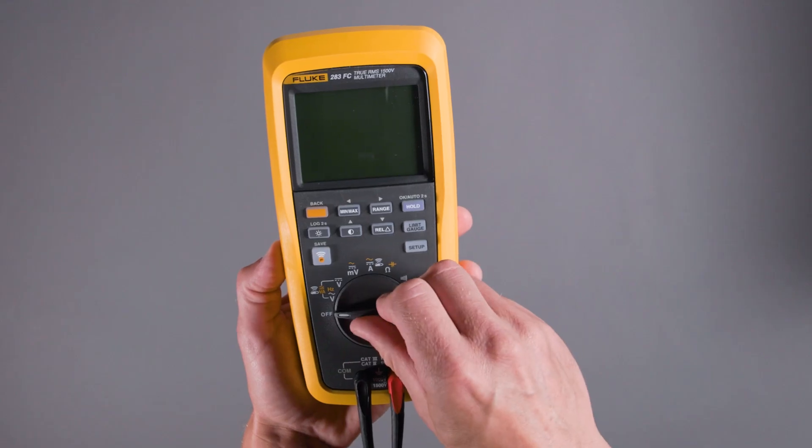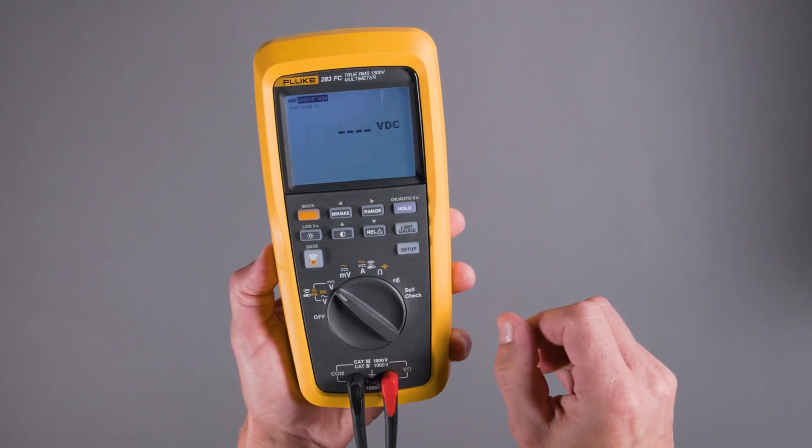When we set the limit gauge, we turn it on to the measurement that we want to take. The limit gauge works for both AC and DC voltage and current measurements.